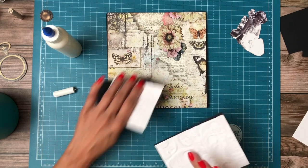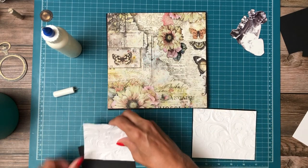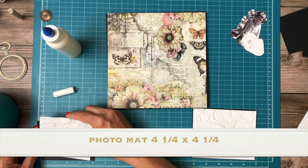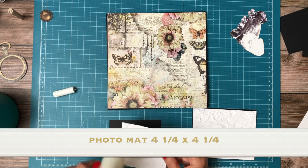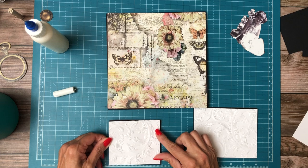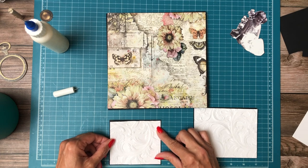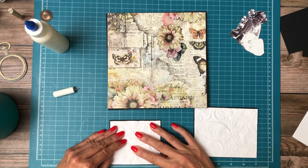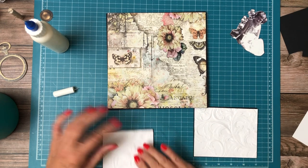So I'm thinking this is a four by five — yes, this is a four by five — and this is a three and a quarter by four and a quarter. All of these mat sizes are going to be in the description under the cut list. When you get to the description, click show more. You're gonna see the material list and then scroll down and you'll see the cut list.